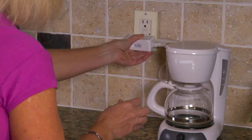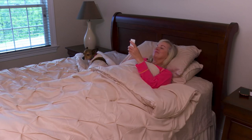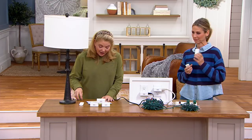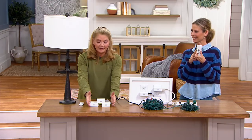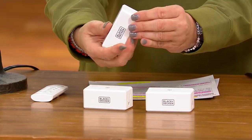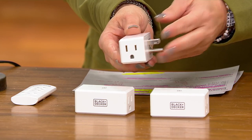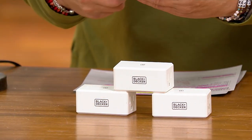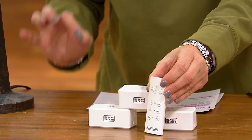I bought it for the Christmas tree, but I never stopped using it, because it was so darn convenient to have this. So this is a three-pack of grounded indoor wireless remote outlets. This is what you're going to get. And they're side outlets, which is nice — they aren't going to take up a lot of room if you're putting them behind like a sofa or something like that. You get three, and then you get one remote that is going to control each and every one of them.